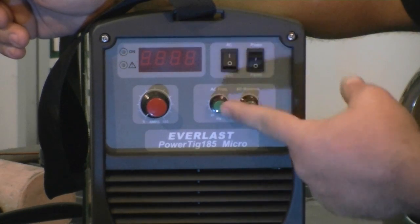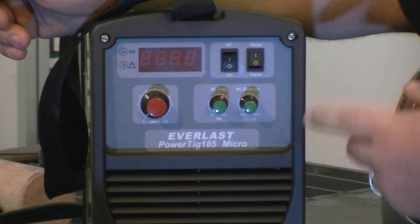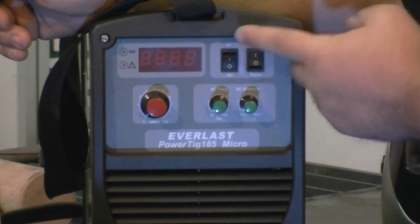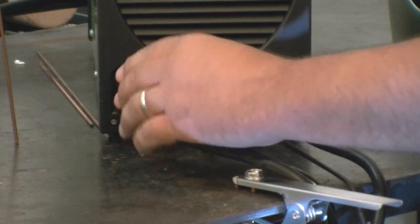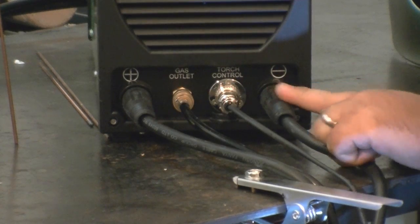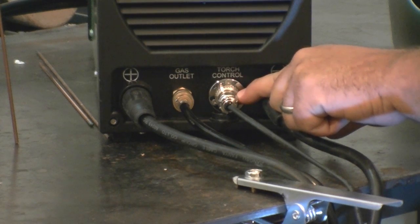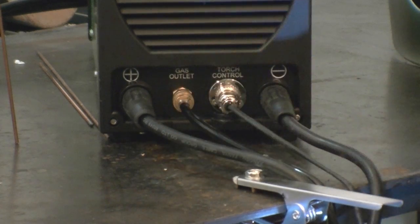You have simple AC and DC selection, and you have a panel selection and a pedal selection for welding either with your switch on your torch for panel control or with your foot pedal for pedal control. The bottom part of the panel is very simple: positive side, negative side where your torch hooks in, your control connection for torch or foot pedal, and a quick connect gas fitting, which is unique to Everlast — very easy to swap torches in and out.